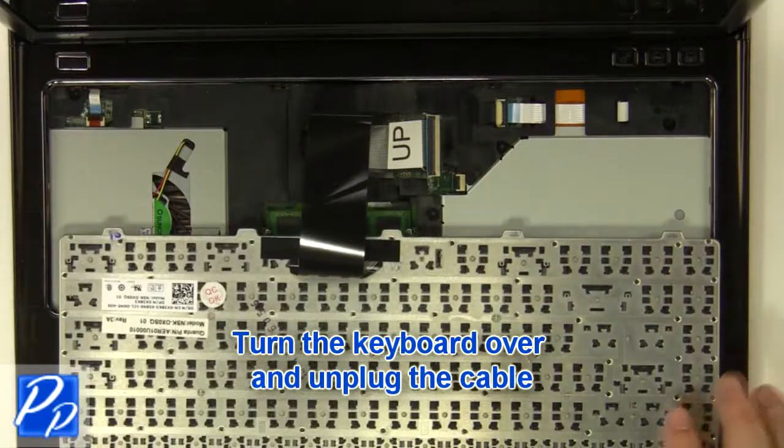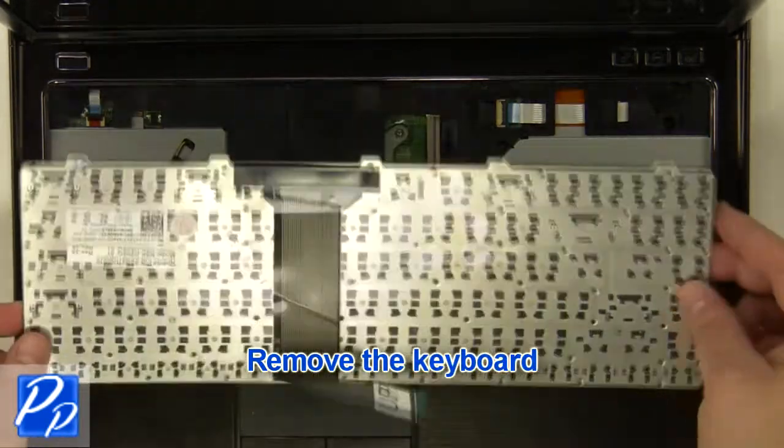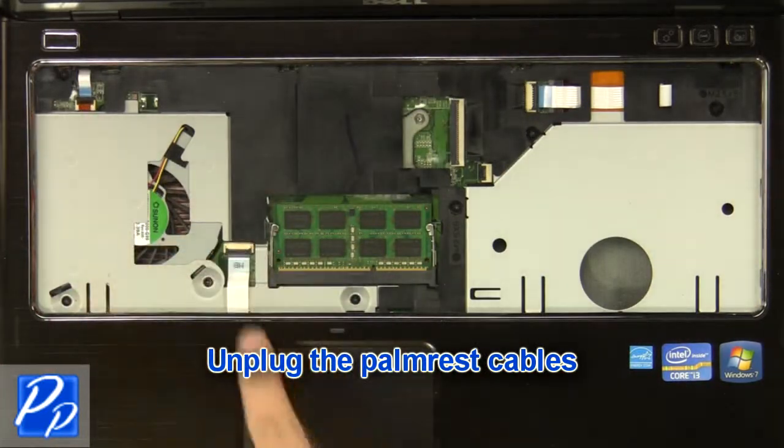Turn the keyboard over and unplug the keyboard cable. Remove the keyboard. Unplug the palm rest cables.